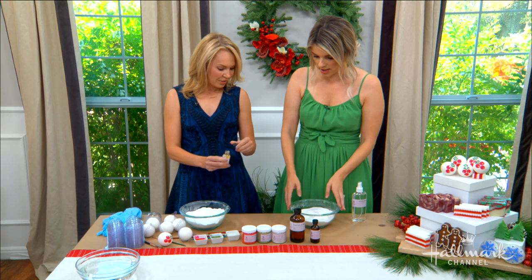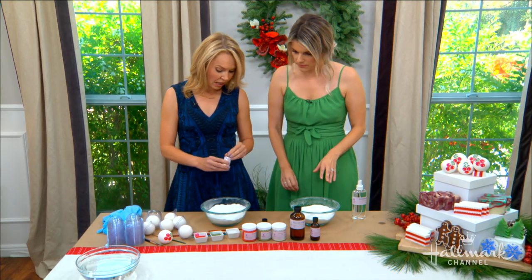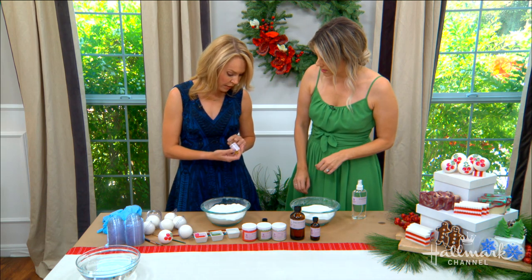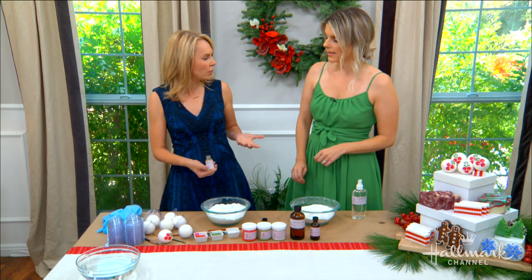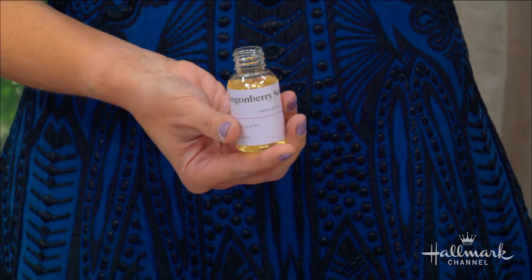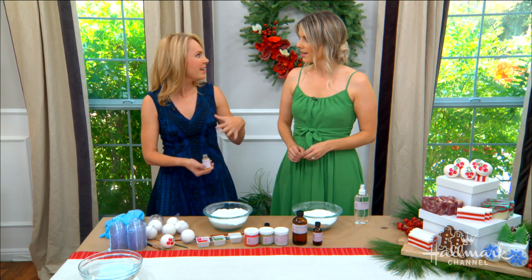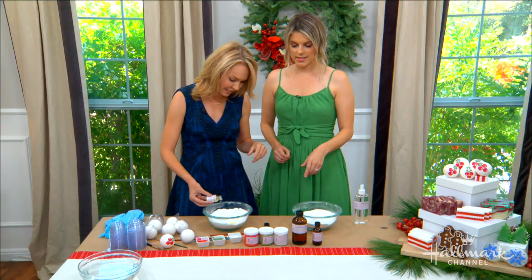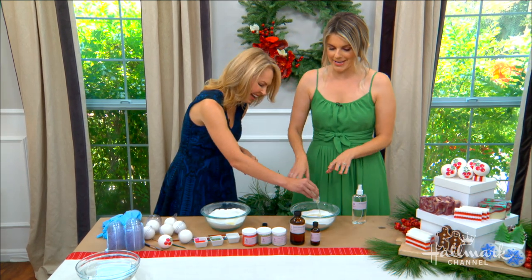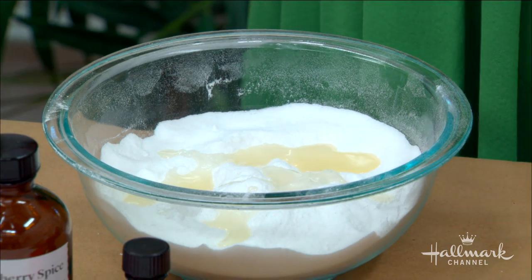So we start with this mixture — what do we add to it? All we need to add is our fragrance oil. In this case, I'm going to be doing some lingonberry seed oil. Have you heard of lingonberry seed oil? It is the super food of Scandinavia. It is so good for your skin. It's full of vitamin E, A, and C. So we're going to split about an ounce between the two of us. Give me a lot over here — I need a lot of that for my skin. So how do we get the scent in the bath fizzies?